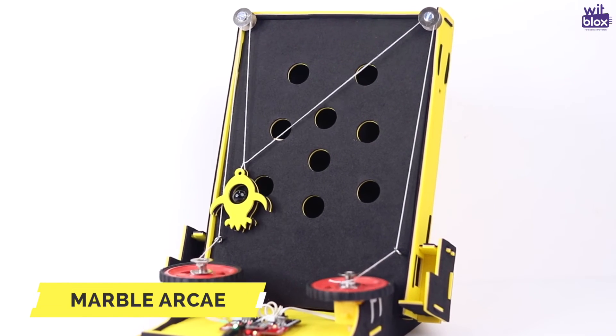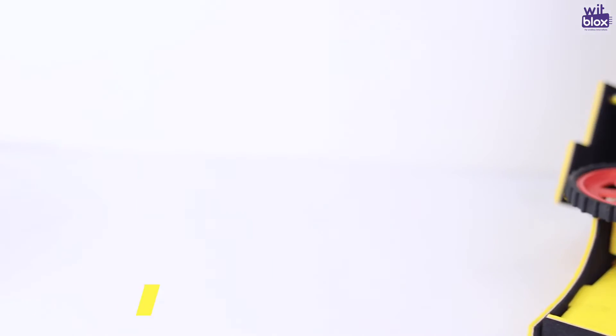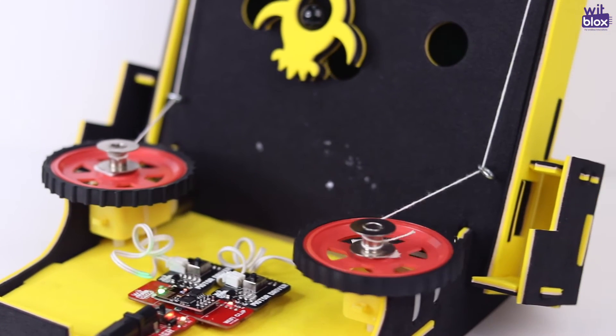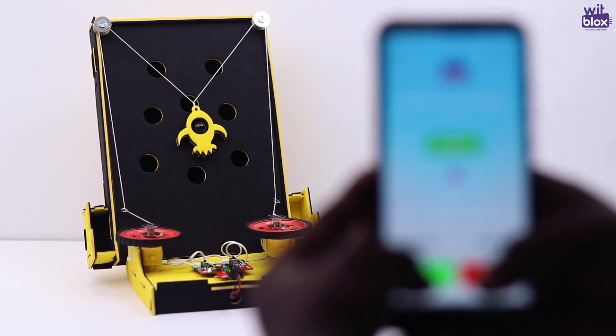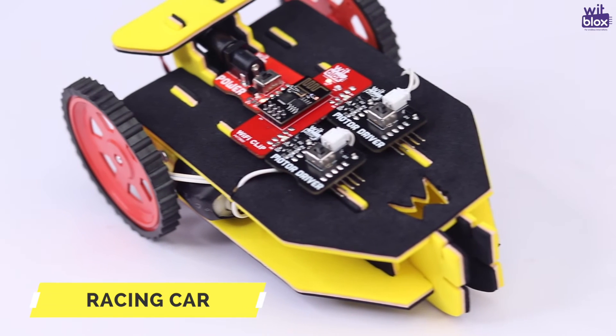Project number 2: The Marble Arcade. Project number 3: The Racing Car.